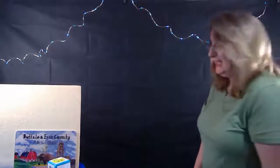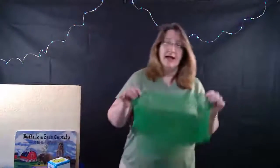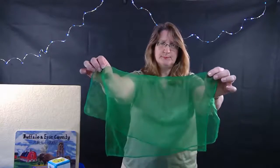And now it's time to play with some scarves. Let's get back on the land - I'm going to stand up and grab a scarf. What color is my scarf? What color is my shirt?